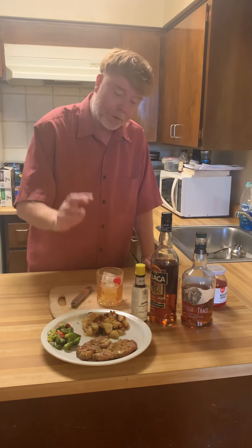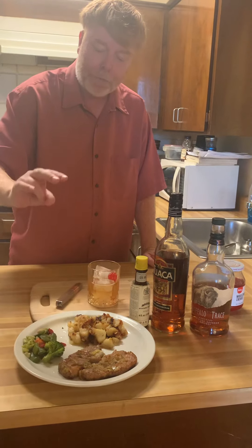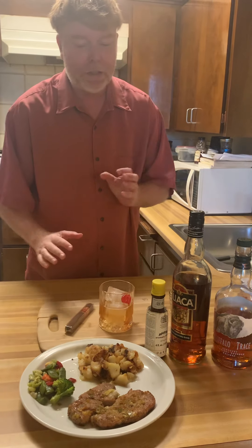The dinner I'm having tonight: I'm having some smothered potatoes, garlic pork chop with some steamed vegetables. This is one of the type of meals I would pair with this kind of drink.